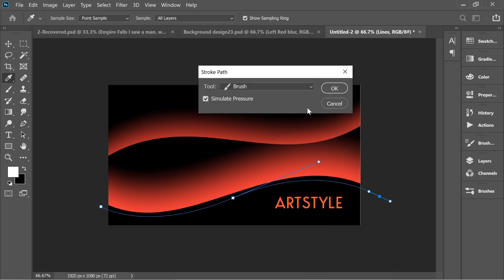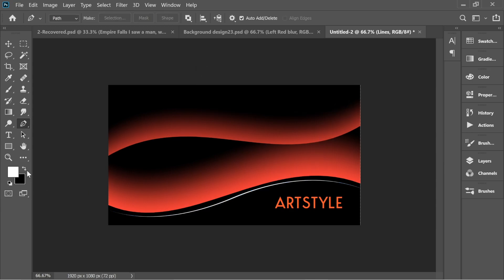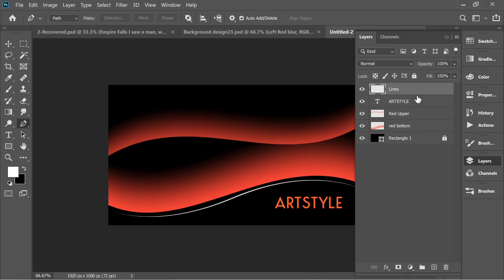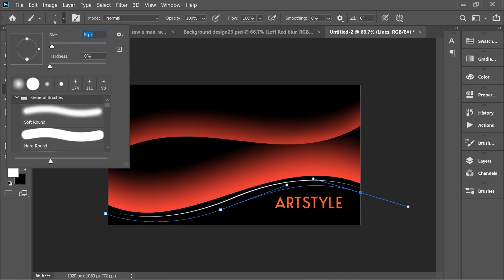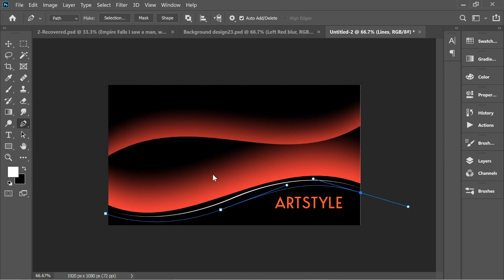Right-click and choose Stroke Path with Simulate Pressure, and press OK. Make sure you have white color selected and that you're on the lines layer. Do another one — this time go to Brushes and put it on size 25. With the pen tool, right-click Stroke Path, press OK and you'll have a bigger one.